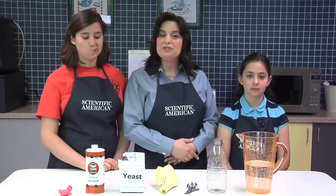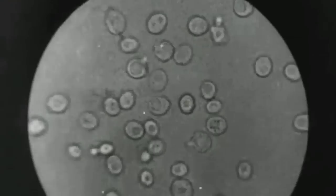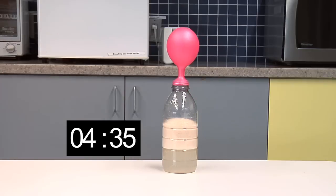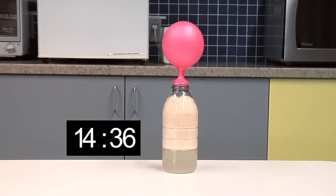Yeast are actually tiny creatures smaller than the eye can see. When they eat, they produce gas. And as we'll see, millions of yeast working together can produce enough gas to inflate a balloon.